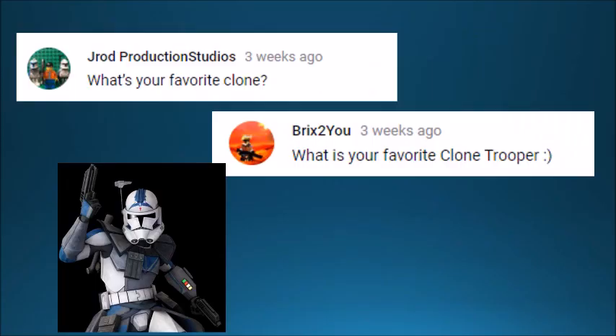Next we have the same question from JRod Productions and Bricks to You — they both ask what is my favorite clone trooper. I just have to go with Fives, because I really liked him when I was watching The Clone Wars back in the day. He's just the coolest ever.